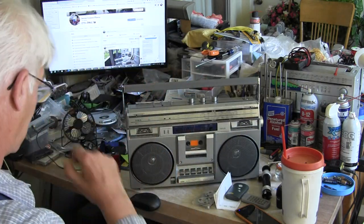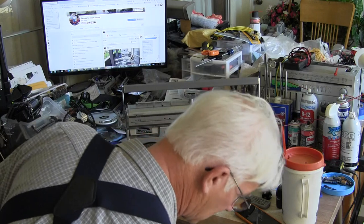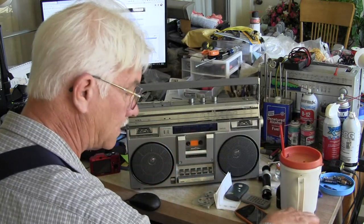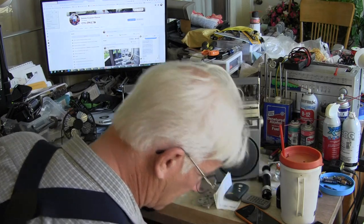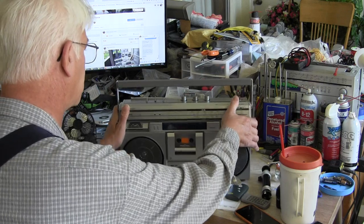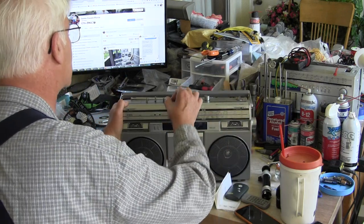Now I want to get it plugged in and get a plug. That's not it - that's the wrong plug, that's the wrong thing. Here's a plug - there's a plug, plug it in. All right, this is already set up for 120 volts.